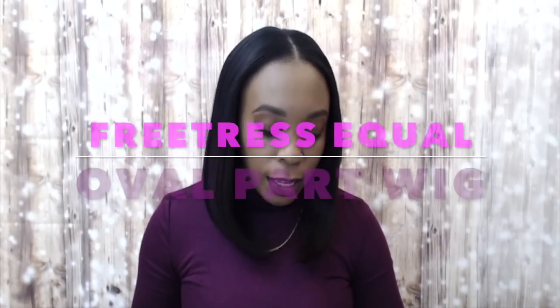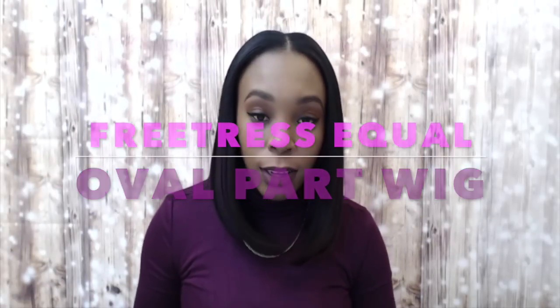Hi guys, so I'm back with this oval part wig by Freetress Eco. It's called Long Bob and I'm wearing the color OT99J. So this one you have to leave your hair out at the top right here because it's basically a u-part. They call it an oval part but it's a u-part — it's the same thing.